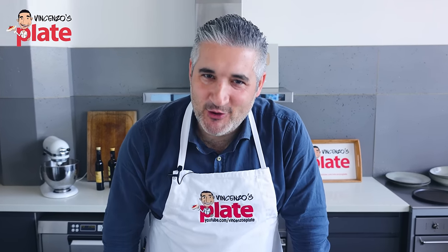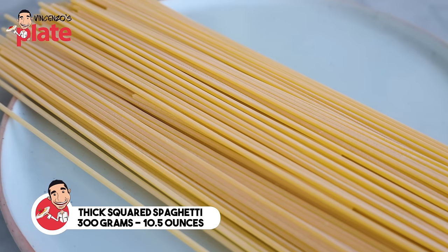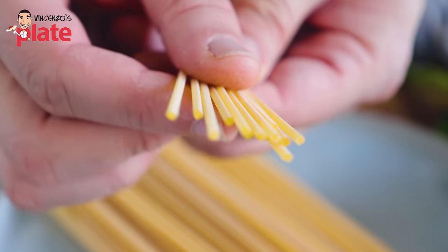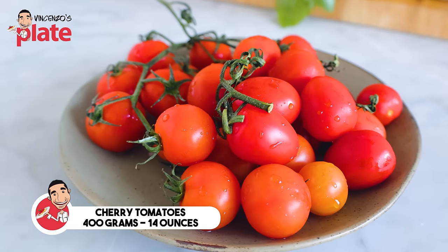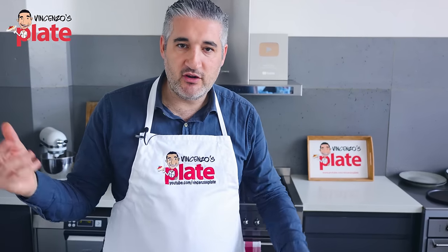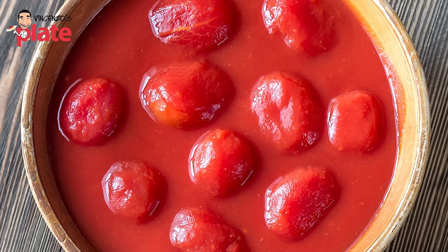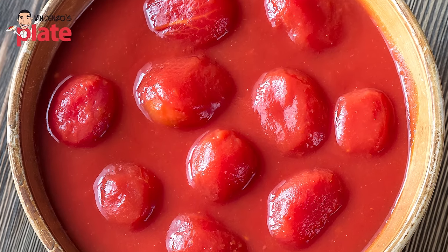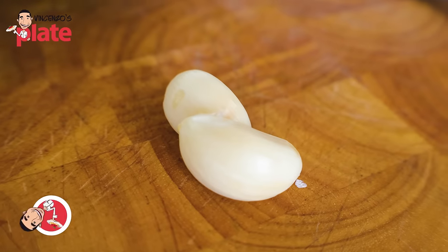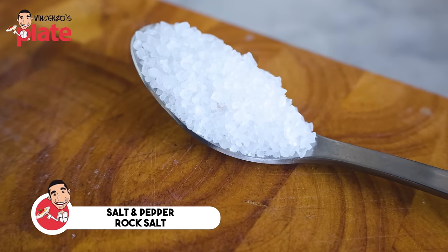How do we make pasta al pomodoro? We need 300 grams of spaghetti. I've used spaghettone quadrato — a nice, beautiful, square, thick spaghetti. You do need something that absorbs the sauce. We need 400 grams of beautiful fresh cherry tomatoes. If you can't get cherry tomatoes, you can use peeled tomatoes — buy a can of peeled San Marzano tomato, crush it with your hands, and use that instead. Fresh basil — if it's from your garden, it's best. Two cloves of garlic, extra virgin olive oil, salt and pepper, and sea salt for the pasta water.